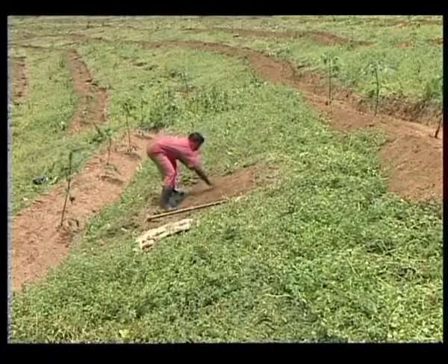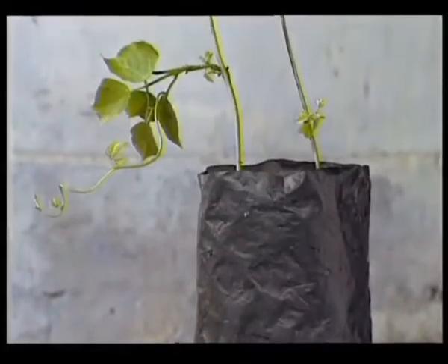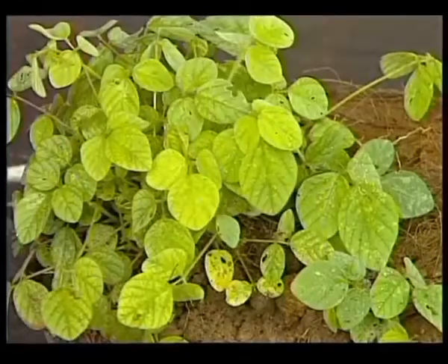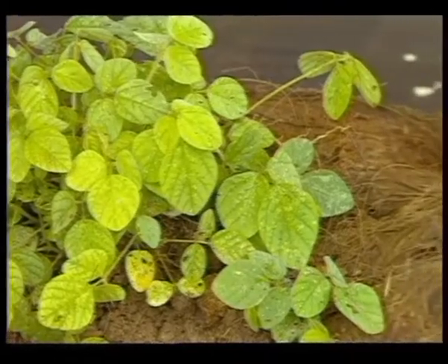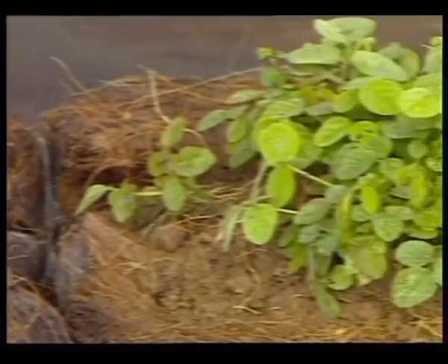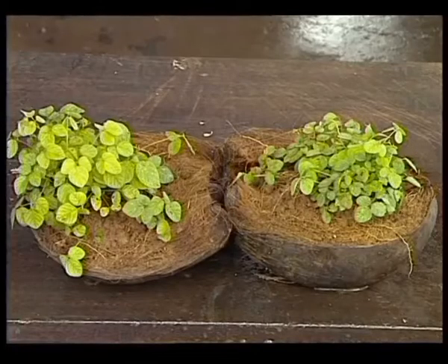Cover crops are established by sowing seeds on raised beds between rubber rows. Cuttings can also be used for planting. Seeds may be sown during January or February in coconut husk filled with soil and planted in the field during the rainy season.